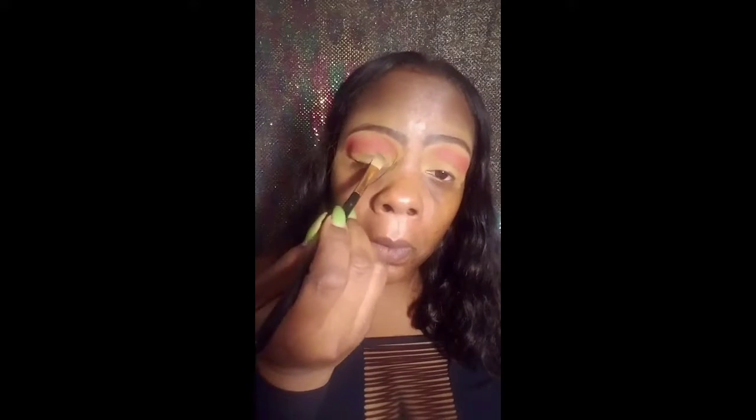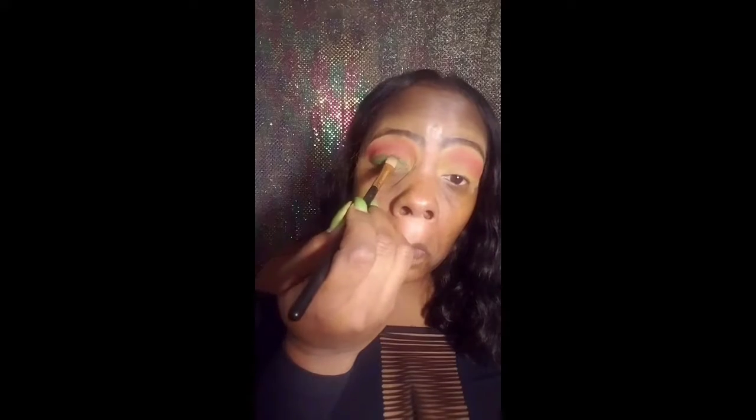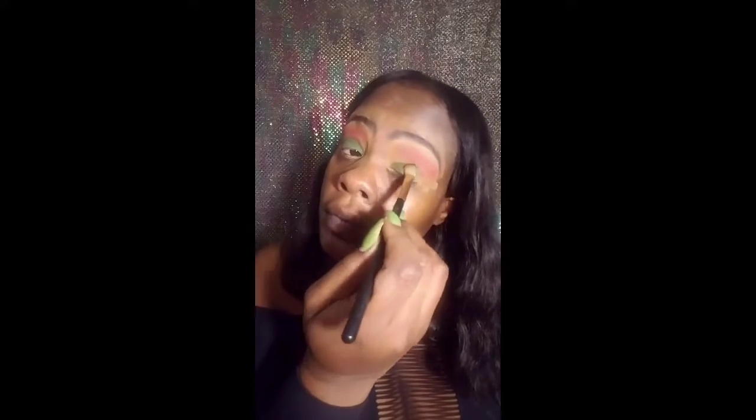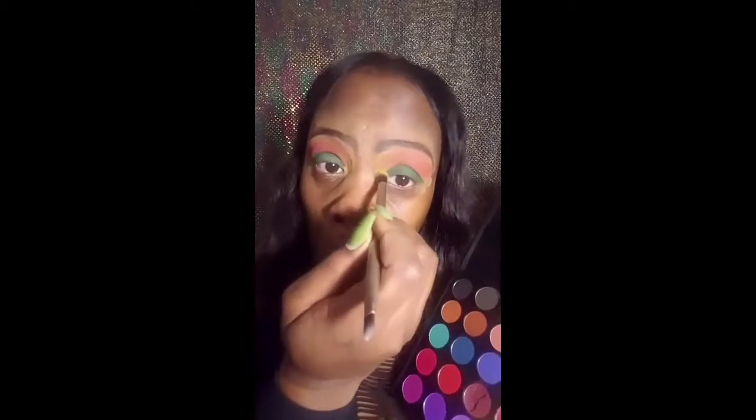The next color I'm going to be using is green, and I'll be using a flat brush. I'm placing that right on the bottom of the top lid — kind of doing a cut crease but not really, filling up the bottom half of the lid up to the crease. Next I am going in the teardrop area with the color yellow.